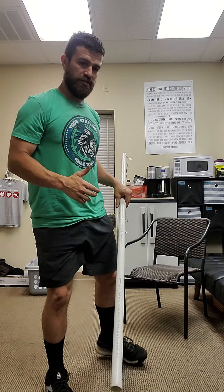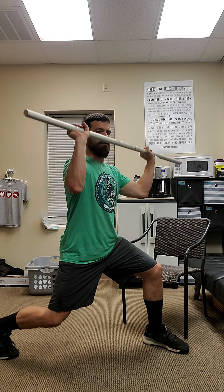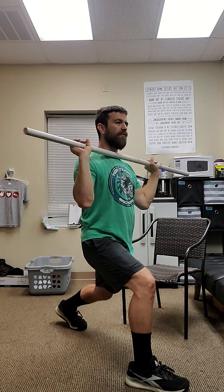They're going to be doing a PVC press from split. Our skill today — always skill with our hinge base days — is going to be developing a split jerk. So we're going to do that from the start with the press from split during the warm-up. When I say 5 plus 5, what I'm referring to is 5 with the right leg in front from the split, and then 5 with the left leg on the split.